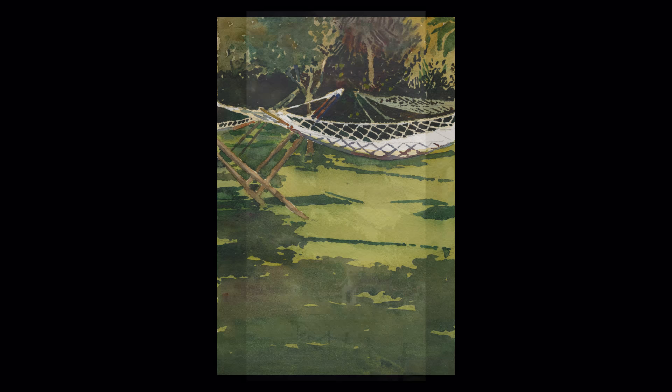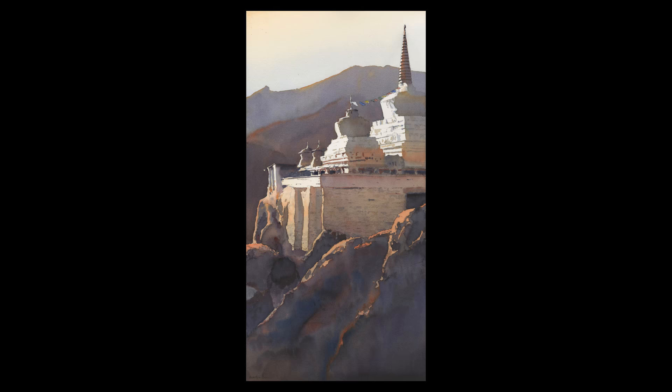All landscapes are defined by light and color. Light casts shadows, creates values, creates the structure of a painting, while color imbues a sense of mood and atmosphere.